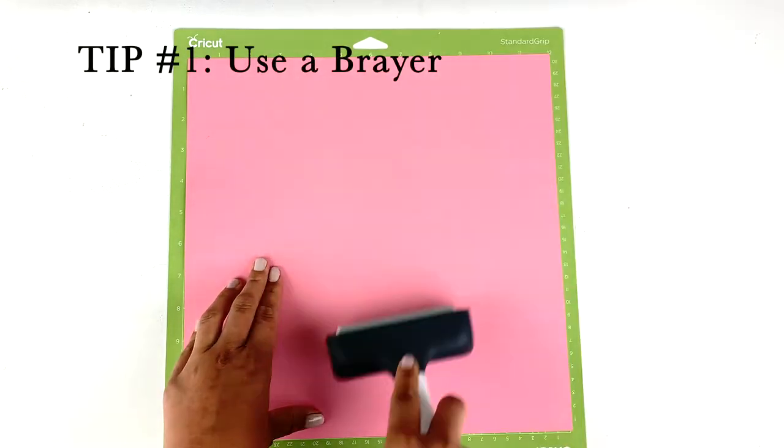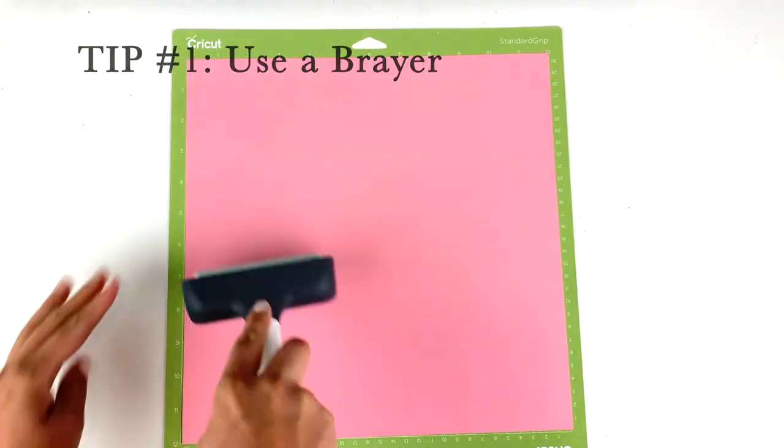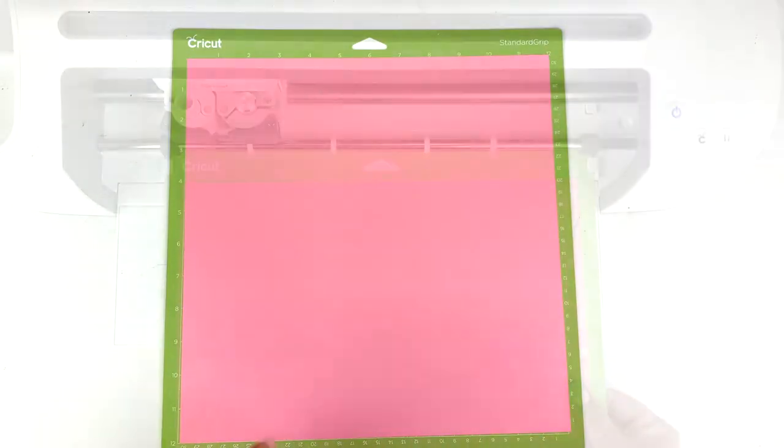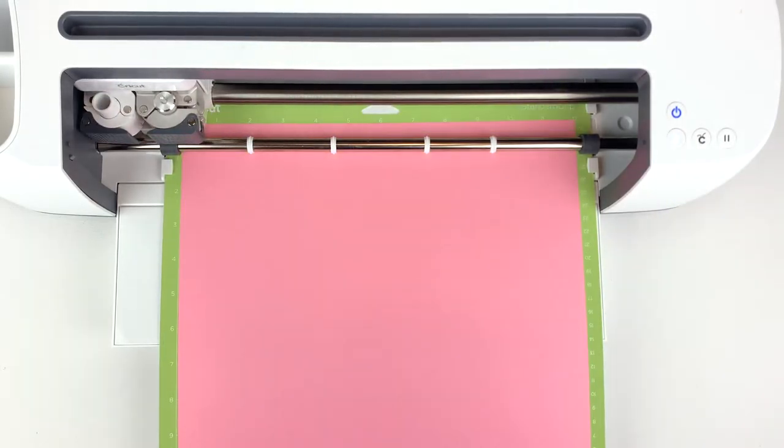I have found that using a brayer instead of just pushing the cardstock with your hands makes a pretty big difference in getting clean cut lines. Next you can cut out the design.